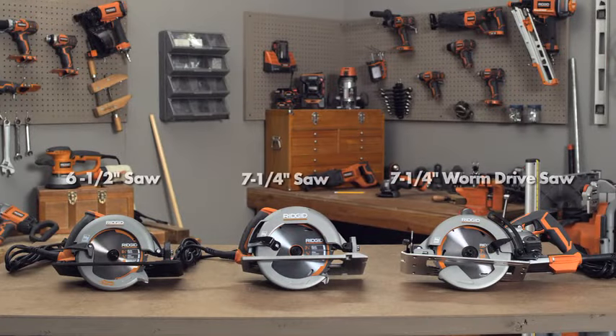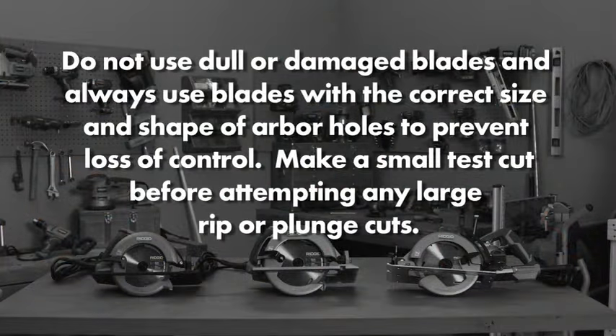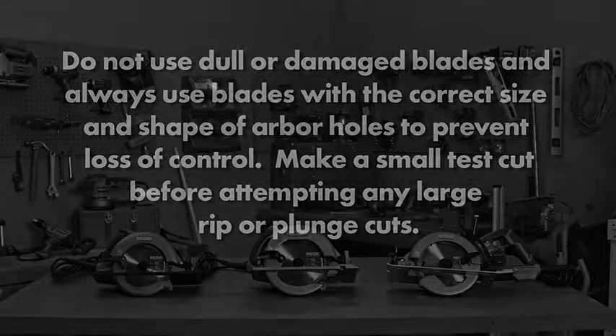First, we want to stress to use the right tool for the right job. The seven and a quarter inch saw will be used for the majority of jobs. The worm drive saw can bevel at a fifty-one point five degree capacity. Do not use dull or damaged blades, and always use blades with the correct size and shape of arbor holes to prevent loss of control. Make a small test cut before attempting any large rip or plunge cuts.